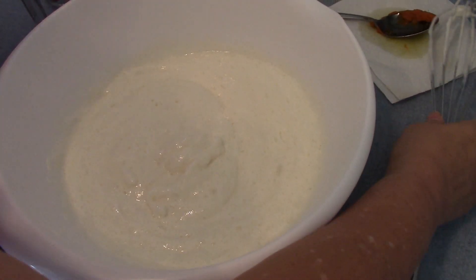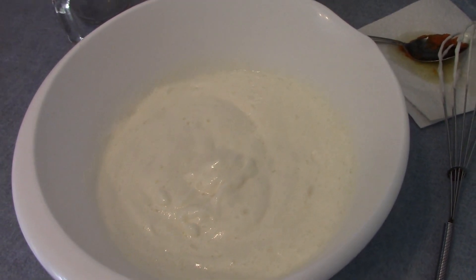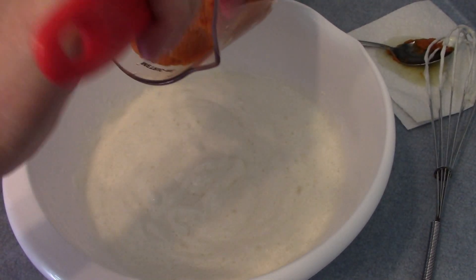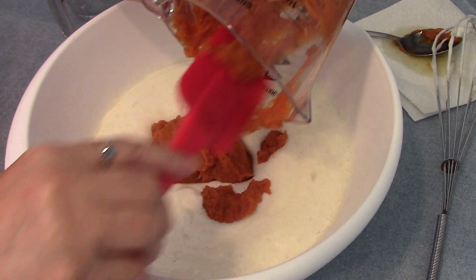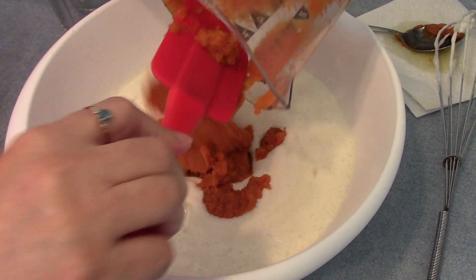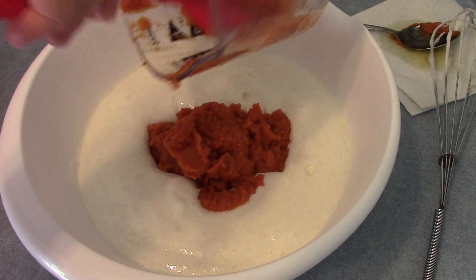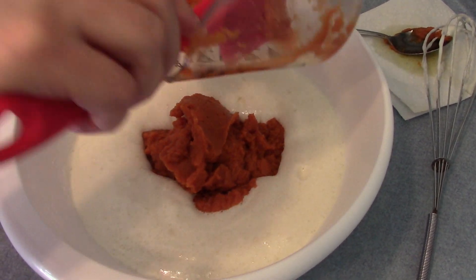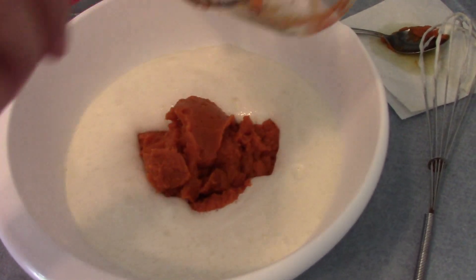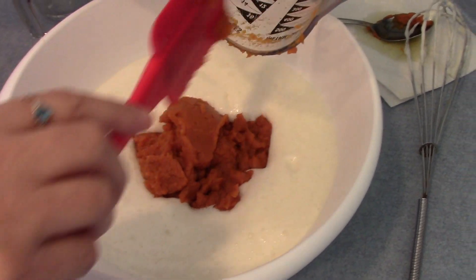Now I'm going to fold in my 15-ounce pumpkin puree.